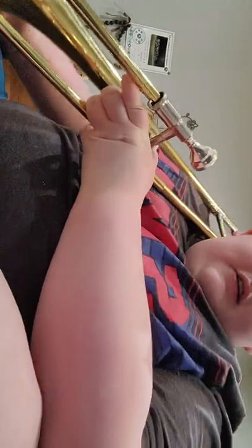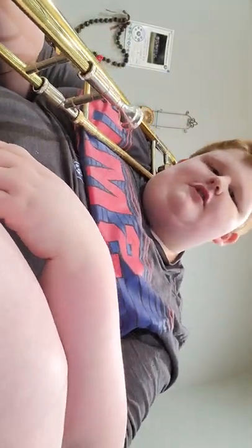Hello everybody, I am Bryce from Bryce the Video Guide. This is going to be my first tutorial video, so let's see how I do.